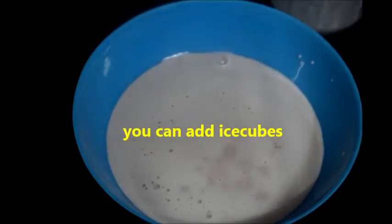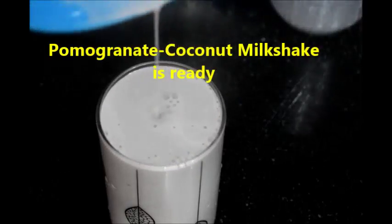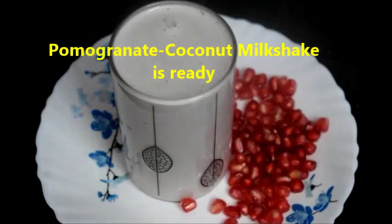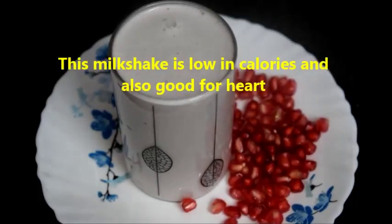This will be very tasty. If you want, you can add some ice cubes. Now the healthy, yummy pomegranate coconut milkshake is ready. This is low in calories.